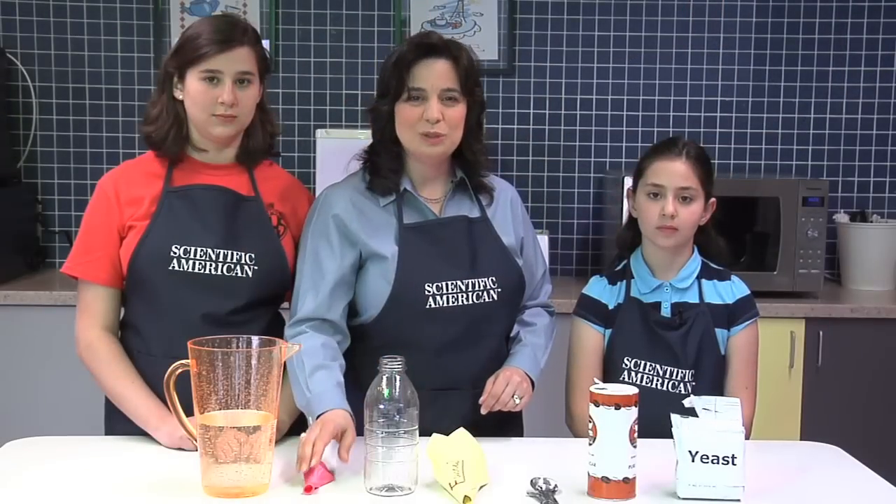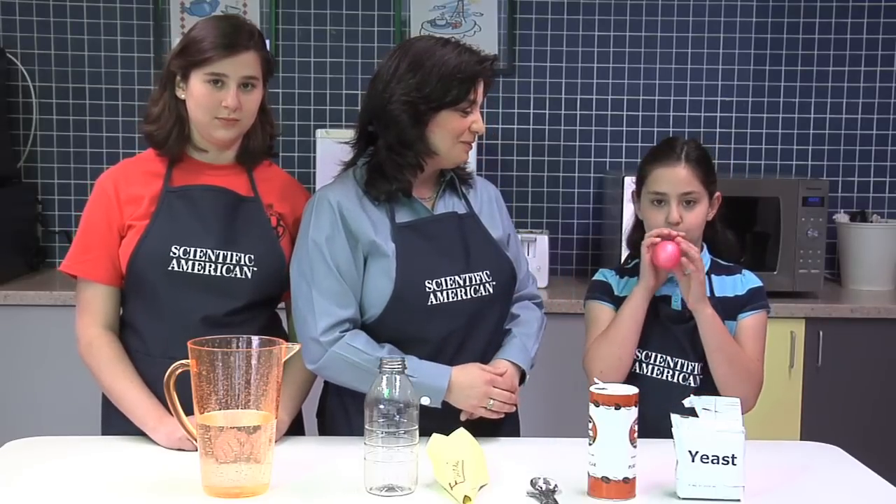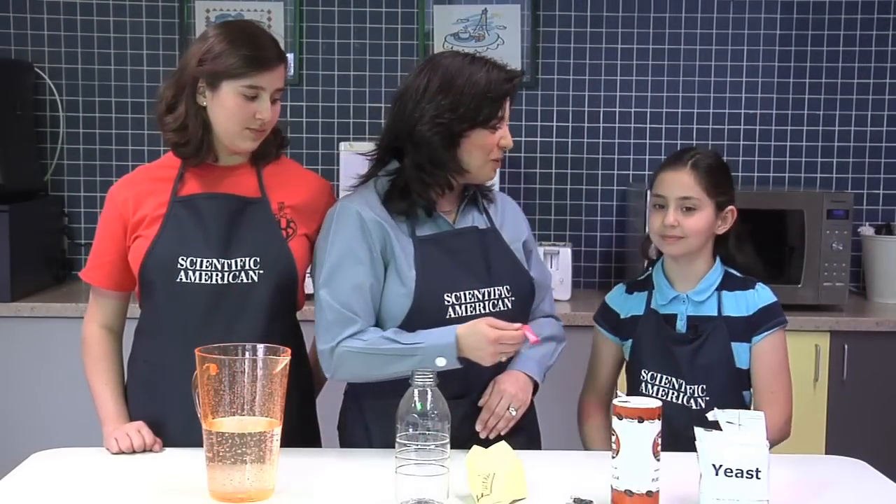Okay, to start, we'll loosen up our balloon by blowing it up a few times. Mallory, if you would. Now our balloon is nicely stretched out. Thank you, Mallory.